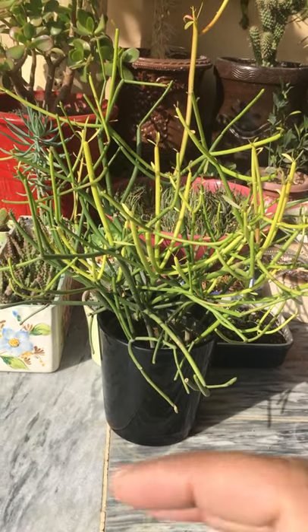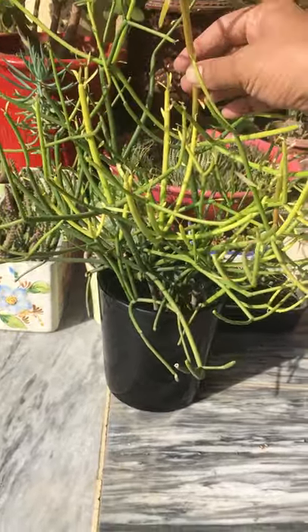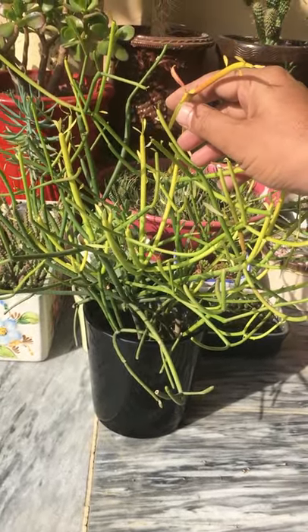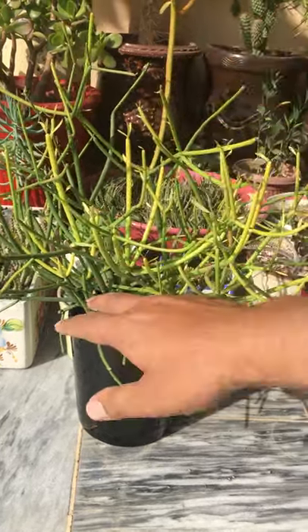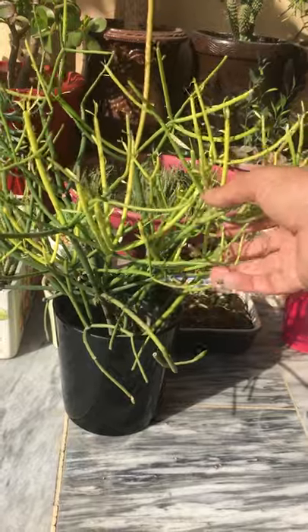Today we are talking about Euphorbia tirucalli. With a striking red color, these succulents are also known as sticks on fire. With their unusual shape, they are also known as pencil cactus.